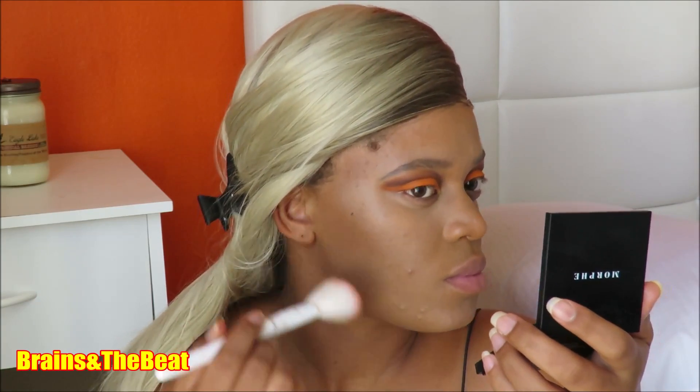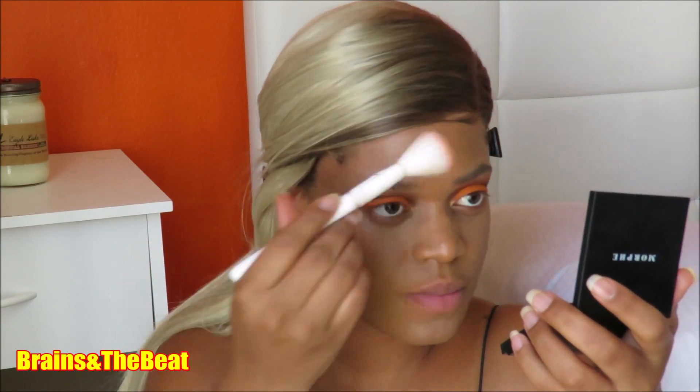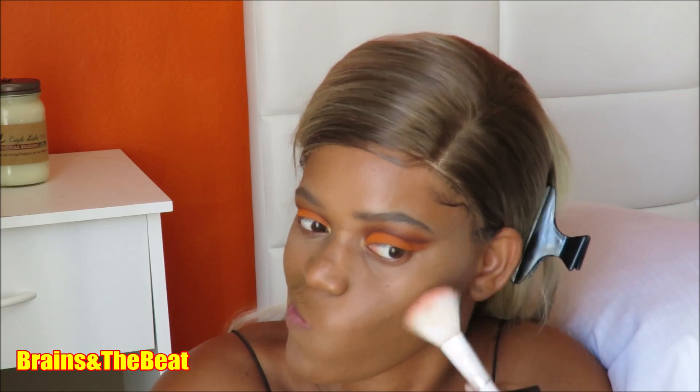Now I'm going in with my Morphe Brontor palette using the shade Vlogger, mixing both together to bronze up my skin and contour at the same time. The brush I'm using is a Wet n Wild blush brush.